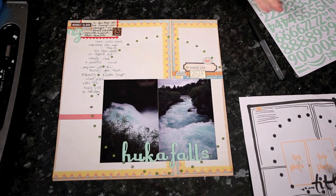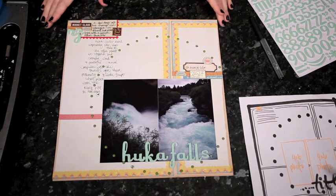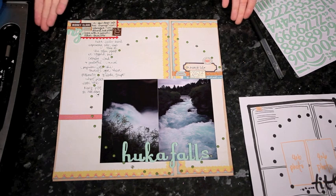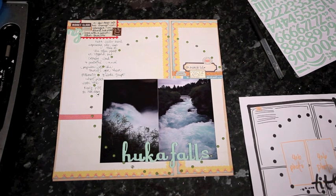Here's my finished page with all the writing done. I hope if you have any of these border papers that give you a little bit of trouble, you'll try this idea of flipping them in toward the center of the page and see if it works for you. The sketch will be on shamel.com and you have a week to submit your layout — I'll feature a few on the blog next week, so I'd love to see what you make with this sketch. Thanks for watching.